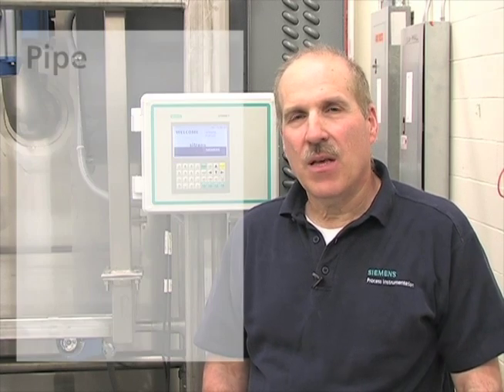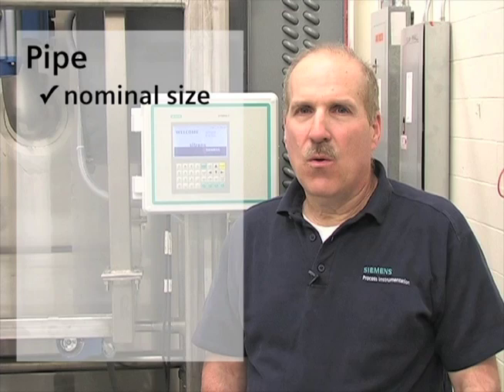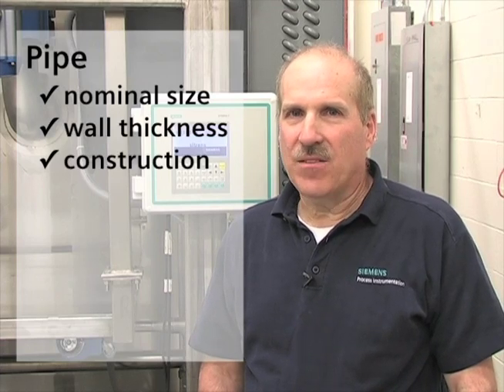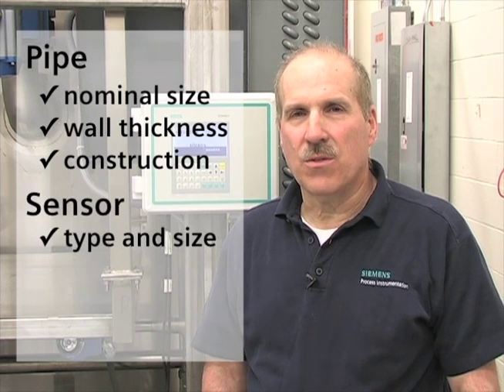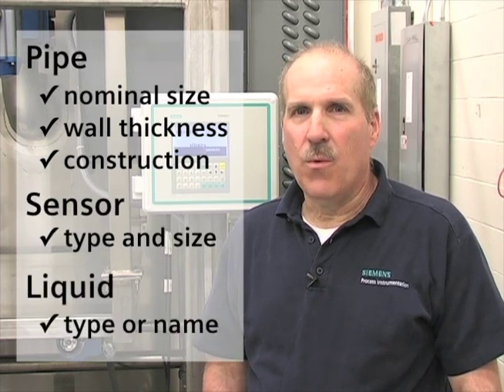To configure the Citrans FUS-1010, we need the following application details: the nominal pipe size, wall thickness, and construction material at the sensor location, the type and size of sensor being used, and the type of liquid we will be measuring.